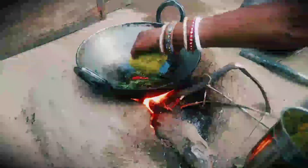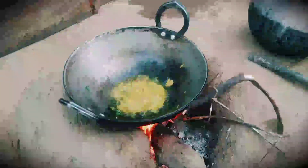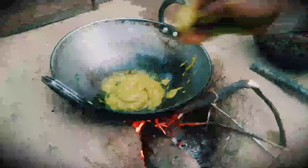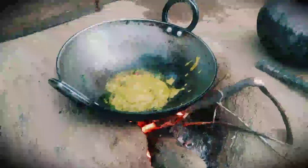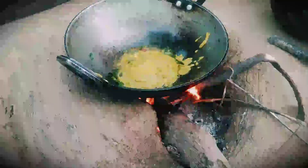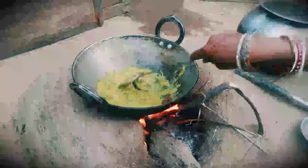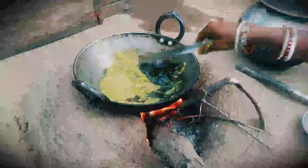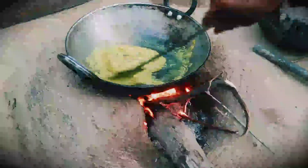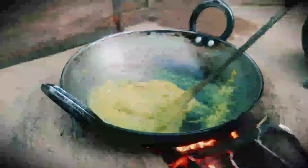Let's put it in the country. I cut the rice to make the rice. I'm going to use it to make the rice. I'll put it in the pot.